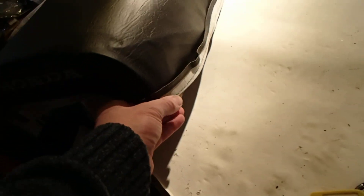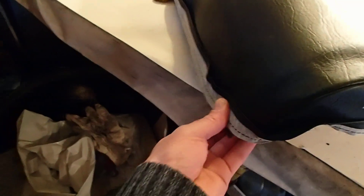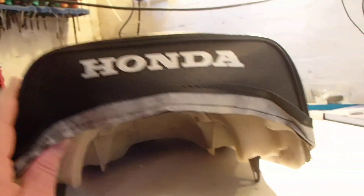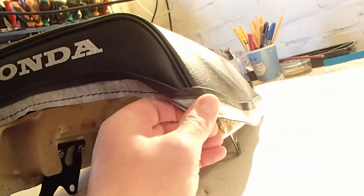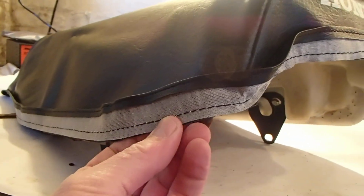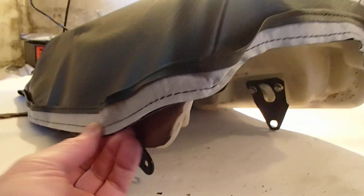I'm trying to get hold of the gentleman who produces these — he says they're handmade in the UK. I'm toying with the idea of offering to bring the seat down to him so they can, if they deem it an issue, change their templates to allow for this corner. It may also give us an insight into why the last owner cut the corners off — maybe the same sort of issue was presenting itself.